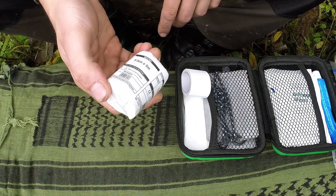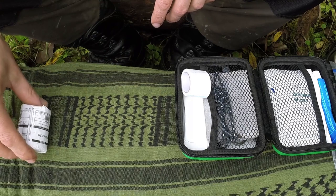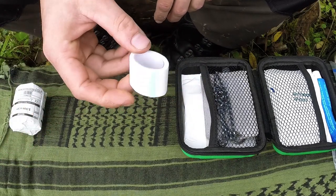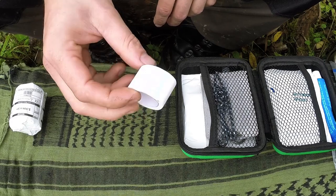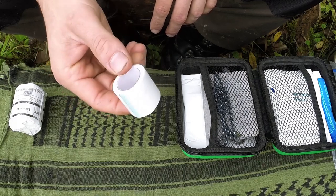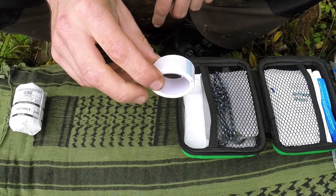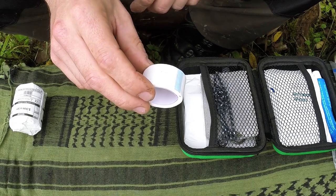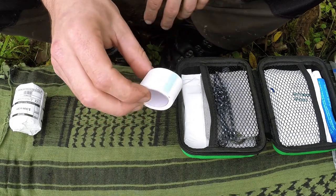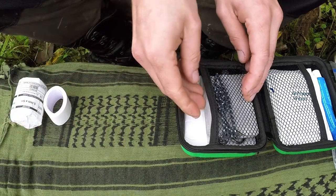I've got a slightly smaller bandage than the larger one I carry on me, in case an injury warrants it. I carry some microporous tape as well. Duct tape or gorilla tape could be used too and probably has more uses overall, but I do have that in my vehicle. In a med kit I generally just carry microporous tape and find it a bit more useful for this purpose.